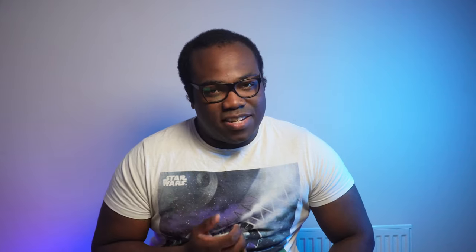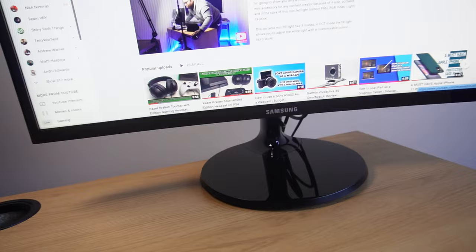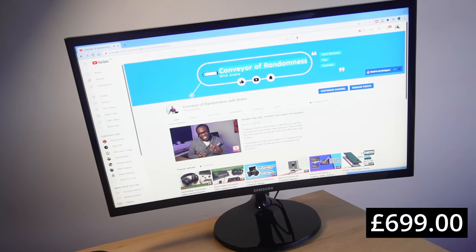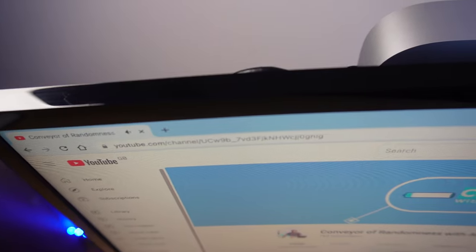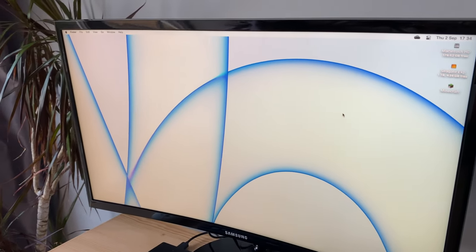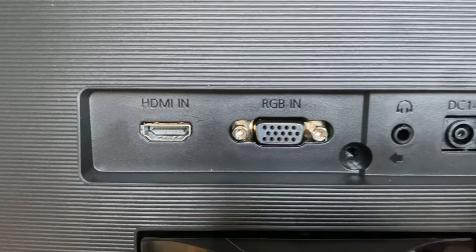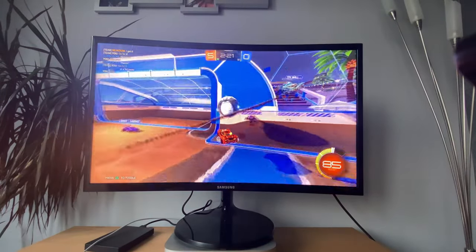Firstly you're going to need a monitor. I've got the Samsung 24 inch CF390 Full HD Curved Monitor for £130. It has a 1920x1080 resolution display, 4ms response time, 60Hz refresh rate, and connects to the Mac Mini via HDMI. I like this monitor because it's just the right size at 24 inches, it has really nice colour production, and if I'm playing on my PlayStation 4 I can plug it in — it's a great monitor for that casual gaming experience.